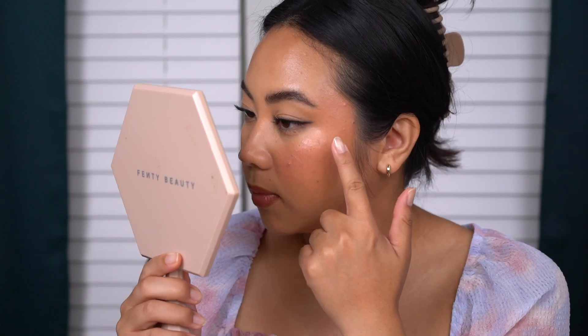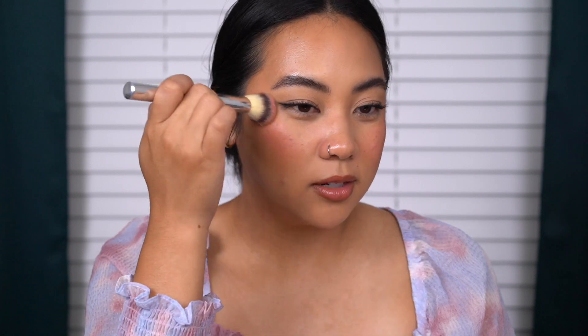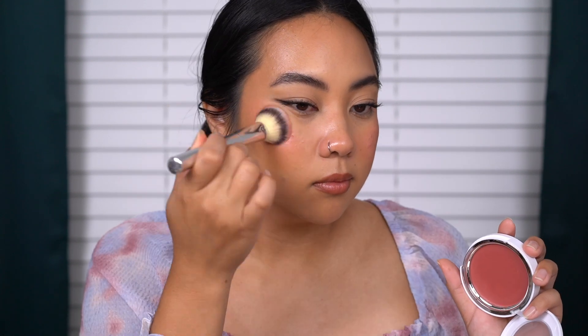It definitely lives up to the name — it gives you a veil of color, a wash of color where you can still see your skin peeking through. If you wore this without foundation you'd obviously still see your natural skin texture and any discoloration, because you can see my freckling here. It might be picking up a little bit of foundation where my freckles are. Let's go in with Rose Crush on the right side of the face. I was a little afraid this was going to be too dark for me, but actually it's quite bright.